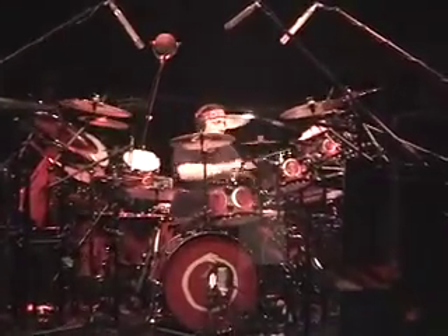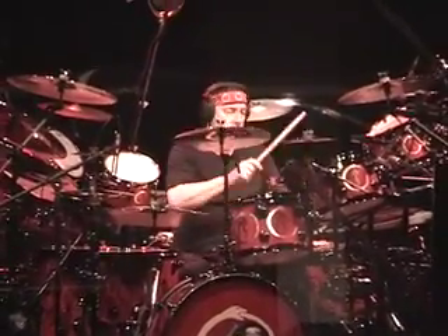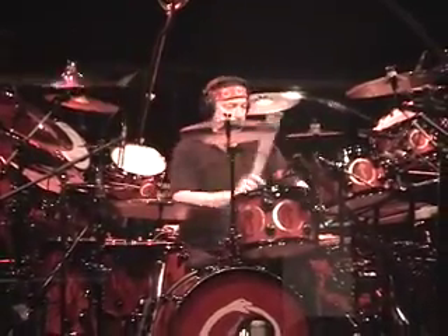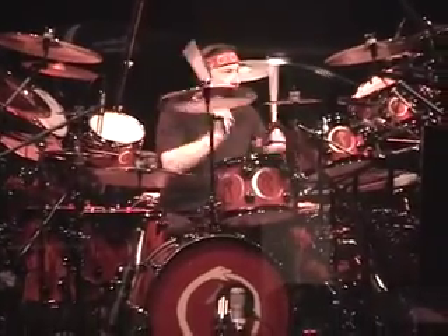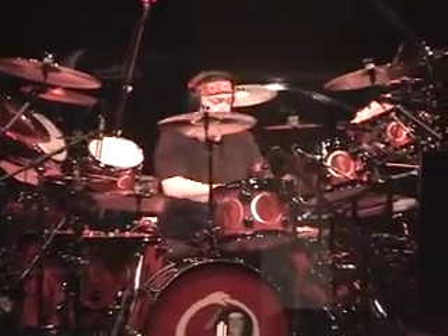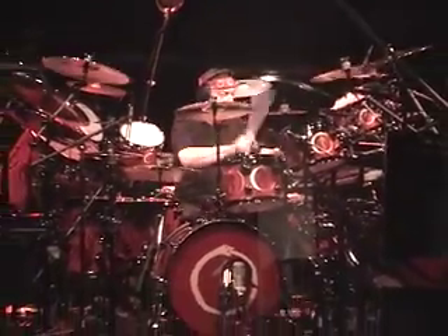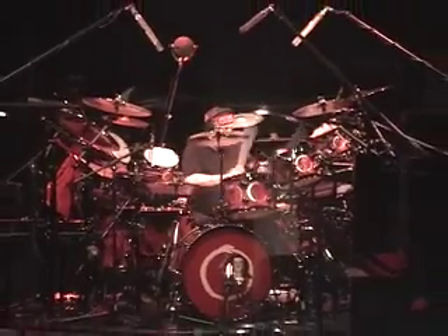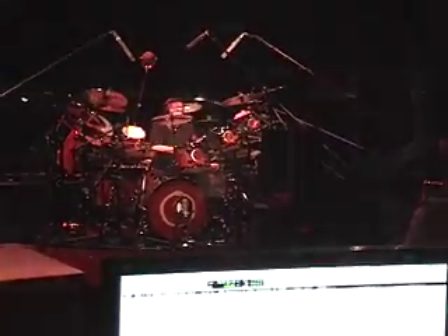That sounds good. The bass is actually better. It's not flipped. Take a couple of times. We're at the bottom now. You're a little bit better. We're at the bottom now. We're at the bottom.